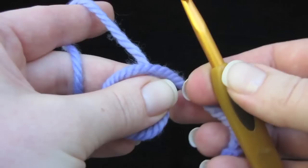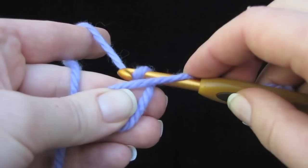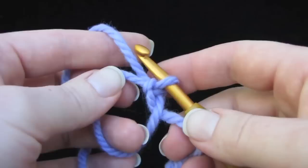Now take a crochet hook that's about the same thickness as your yarn and hold onto the tail with your right hand so it doesn't go anywhere. Now take the crochet hook and put it into this loop you made, under the working yarn, and pull up a loop of the working yarn through the circle like that. Now take the crochet hook under the working yarn again and pull up another loop — this is a slip stitch — and pull it through the loop on your hook. That's your first stitch.